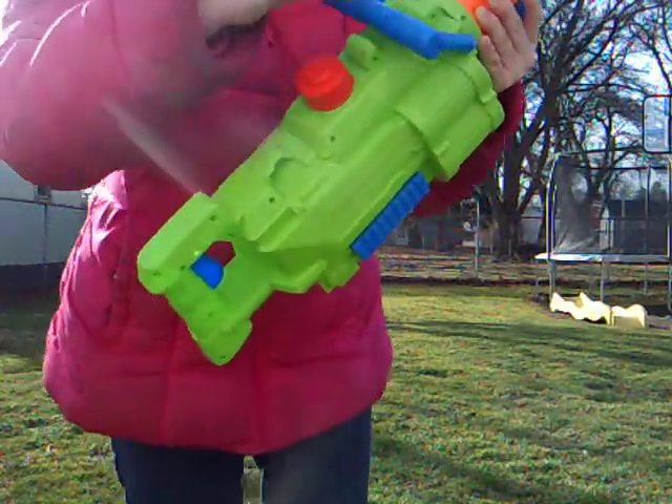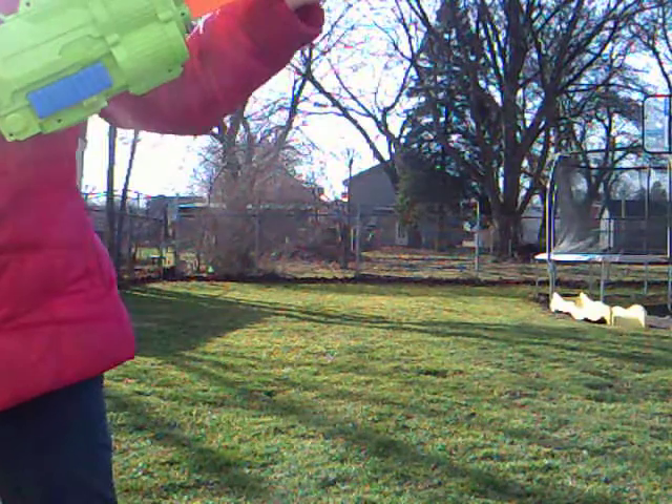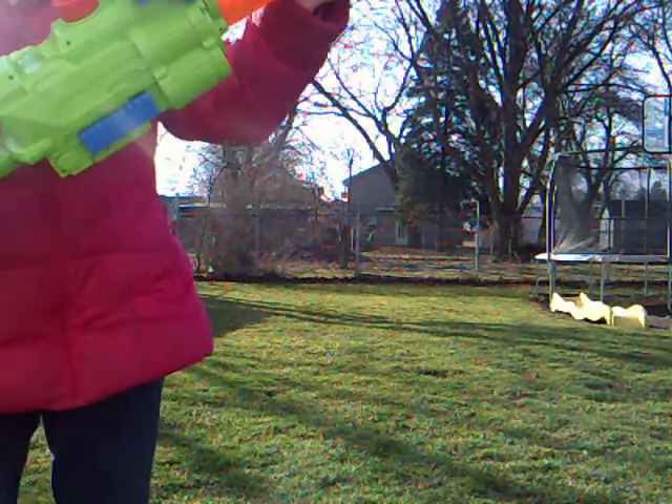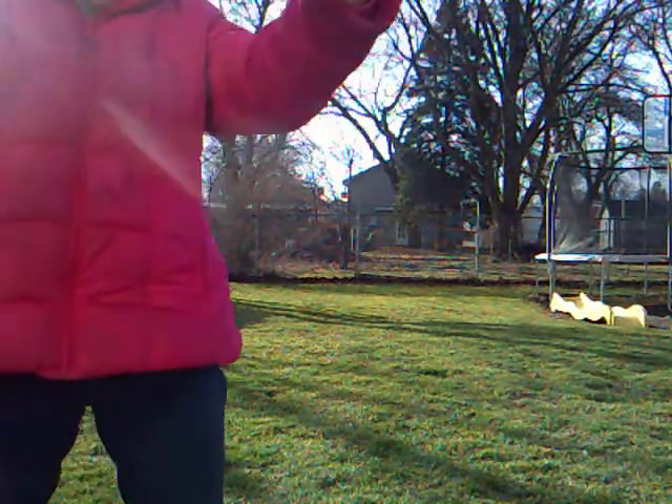So, if you don't hold it with this hand, it flaps down. If you do hold it with this hand, it's a little bit better.